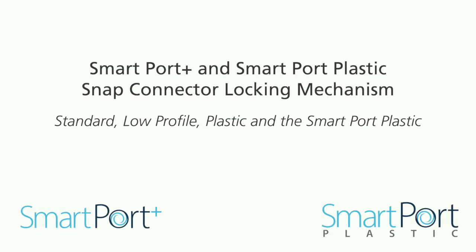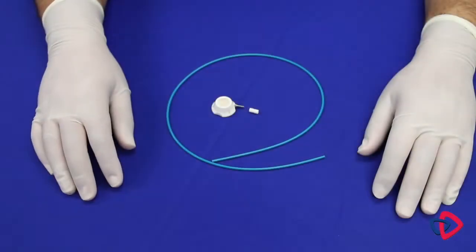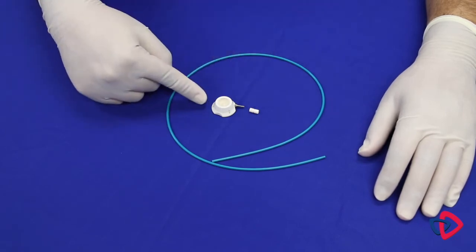In this section, we will cover how to securely connect the port stem and catheter of the SmartPort Plus standard, low profile, plastic, and the SmartPort plastic using the snap connector locking mechanism. You will find the catheter, the snap connector locking mechanism, and the port body are located within the procedural tray.